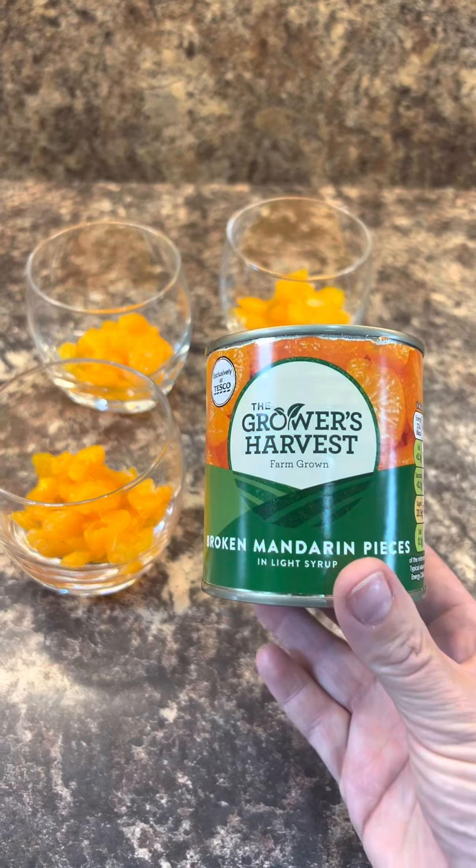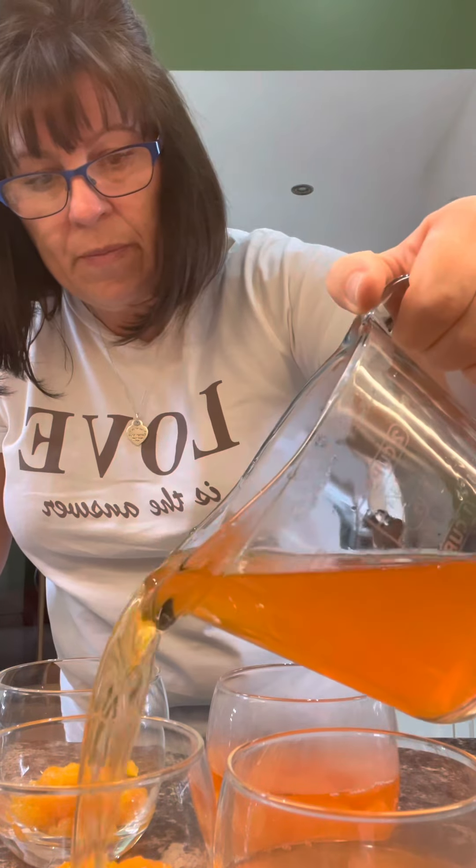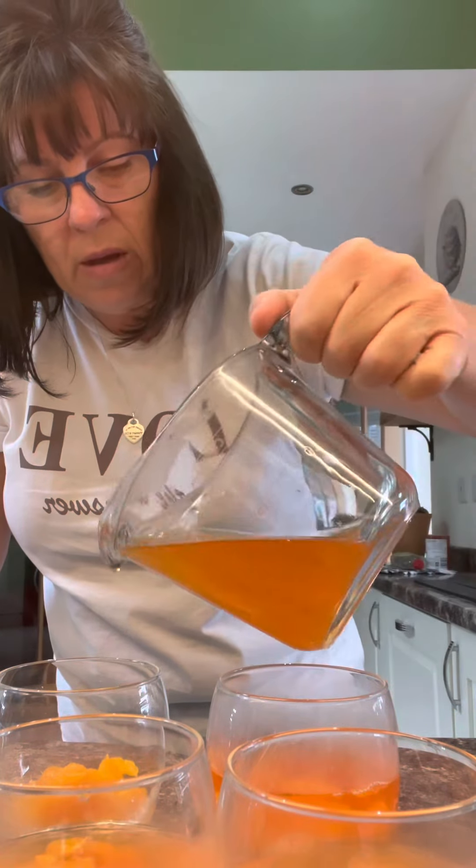I've shared out a can of mandarin pieces between four glasses. Mix up your jelly like the instructions say and just share it out between the glasses. Pop those in the fridge to set.